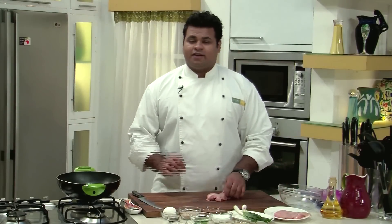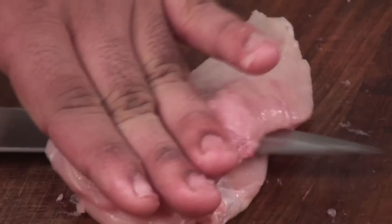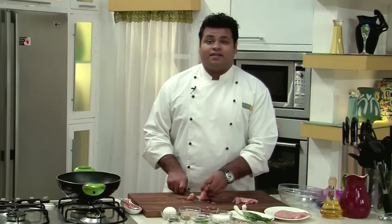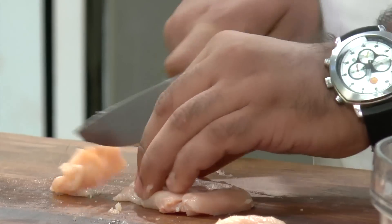I will present this in a bit different manner. So let's cut this chicken in juliennes. For that, first slit the chicken, and then cut them into juliennes.